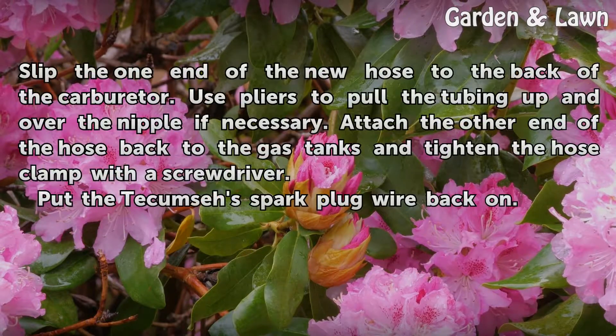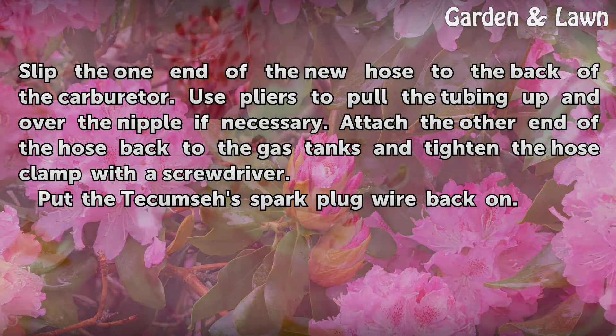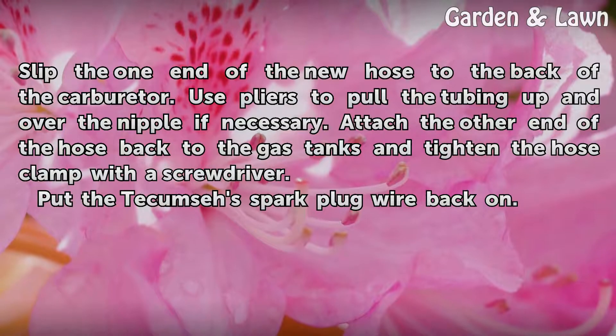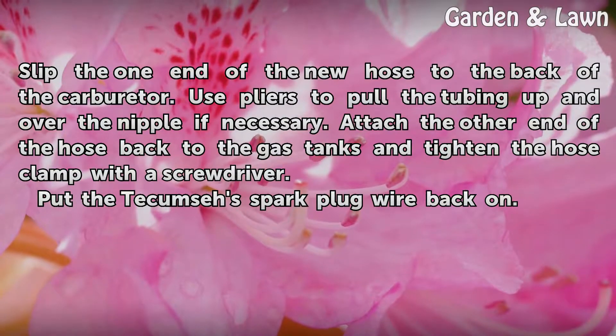Slip one end of the new hose onto the back of the carburetor. Use pliers to pull the tubing up and over the nipple if necessary. Attach the other end of the hose back to the gas tank and tighten the hose clamp with a screwdriver. Put the Tecumseh spark plug wire back on.